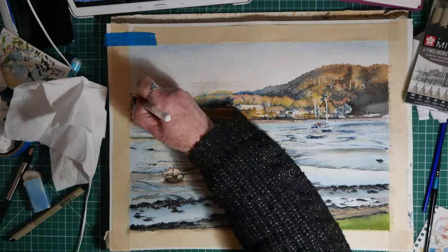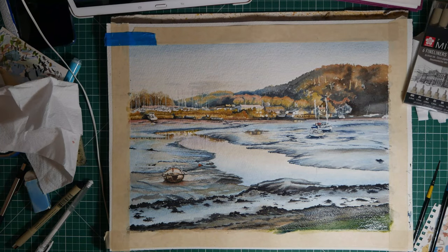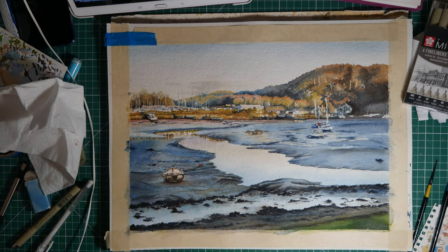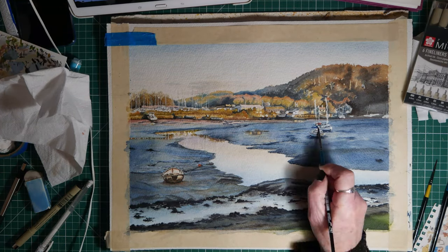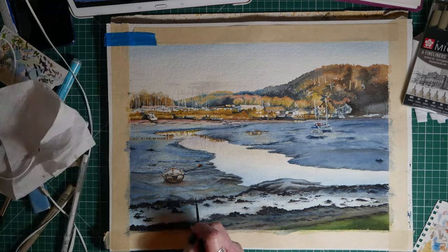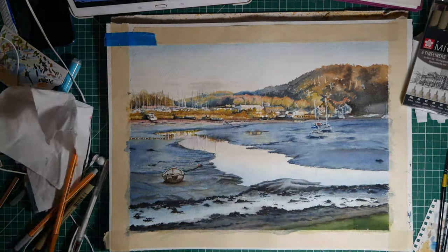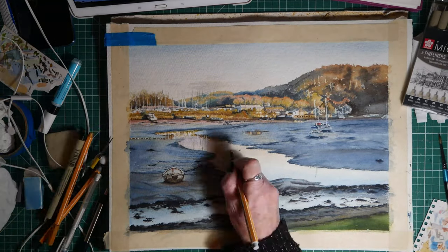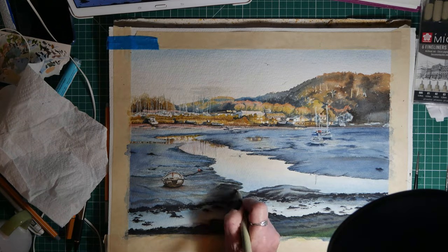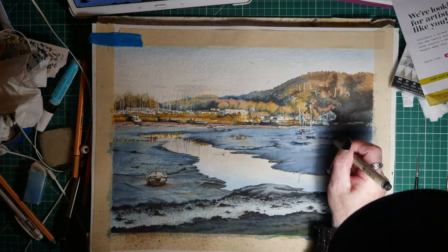I'm putting in the masts using a gel white gel pen here. Then adding another layer to make the mud darker and to make the shadows show up more. The mud is actually in the shade — it's not in the sunshine. The sunshine is just on that patch of land where the houses and the trees are, so all the foreground is in shadow.